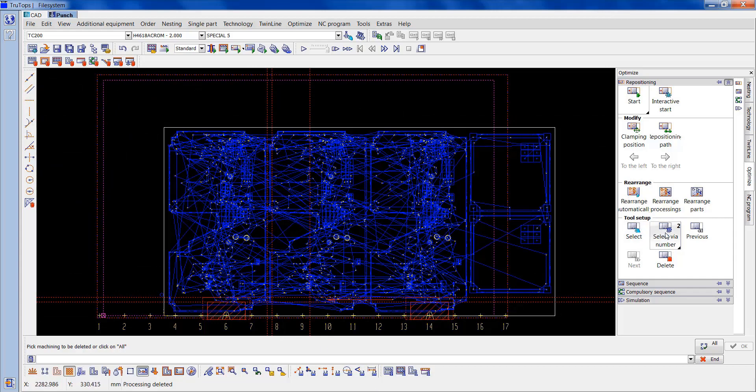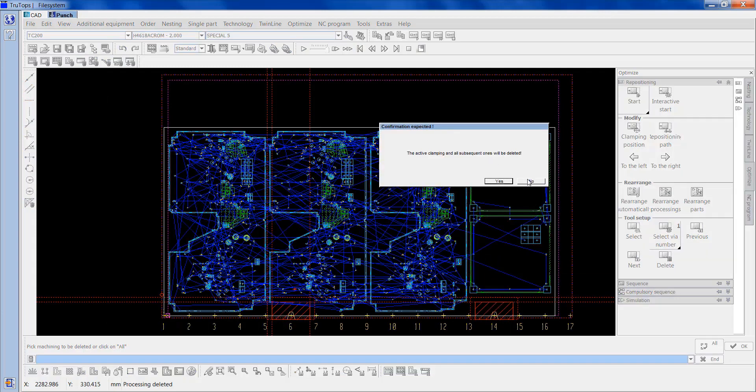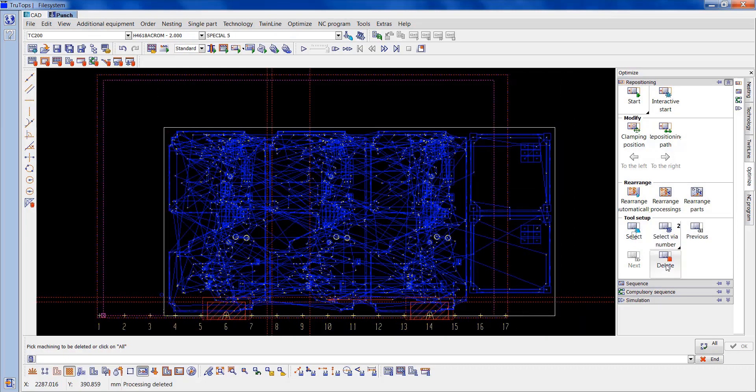So if we look at select via number — if you hold that down, two numbers will appear. One is before repositioning. If you hold it down again, two is after repositioning. So that's just showing you where they've moved.